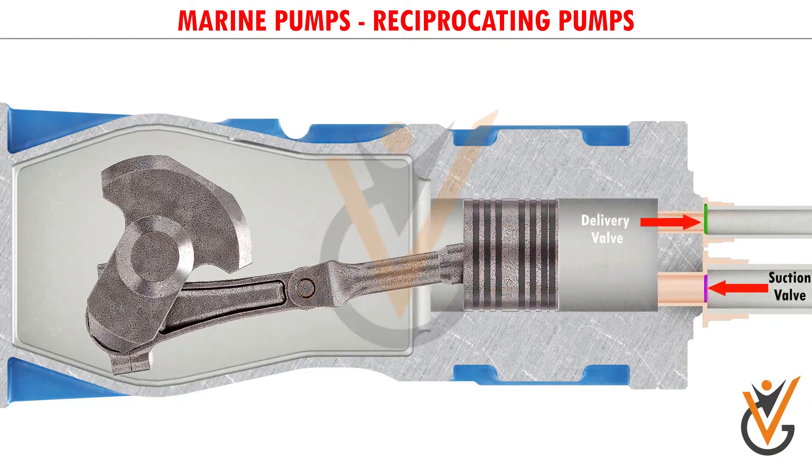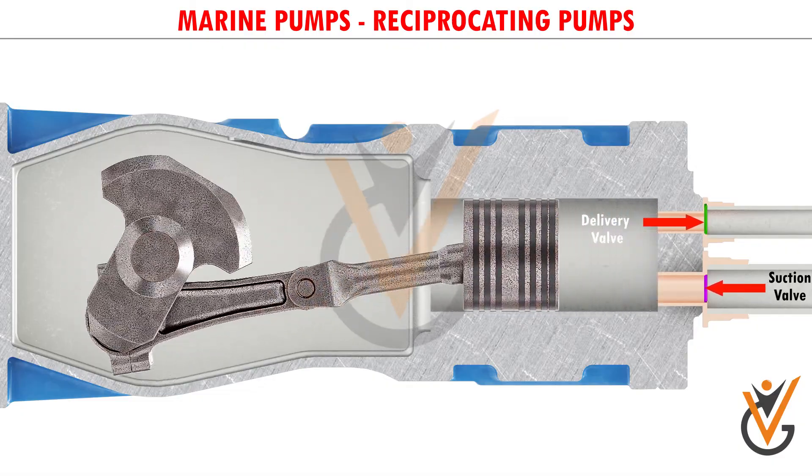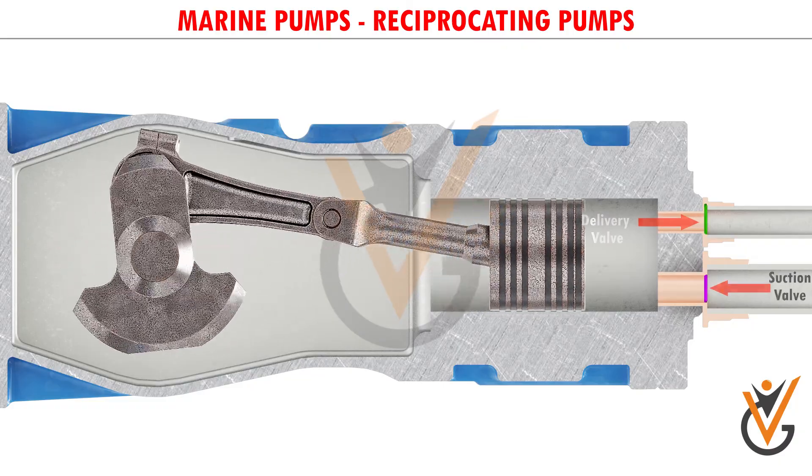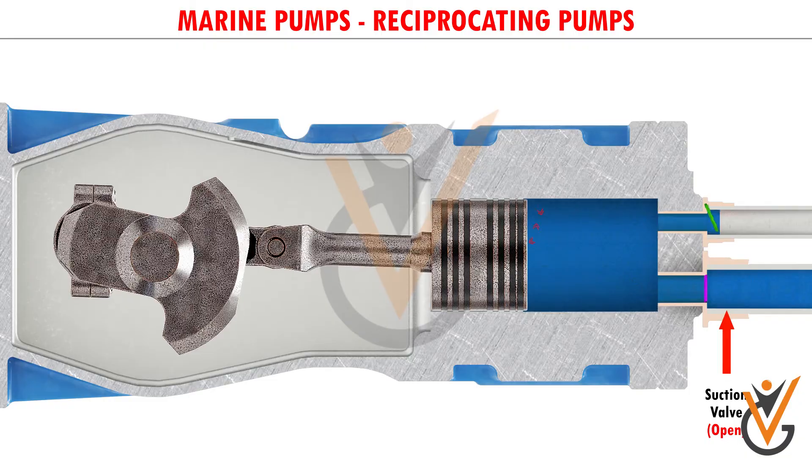This valve is the suction valve and this is the delivery valve. These valves play an important role during the working of this pump. At the time of suction, the suction valve allows the water to flow inside the cylinder.